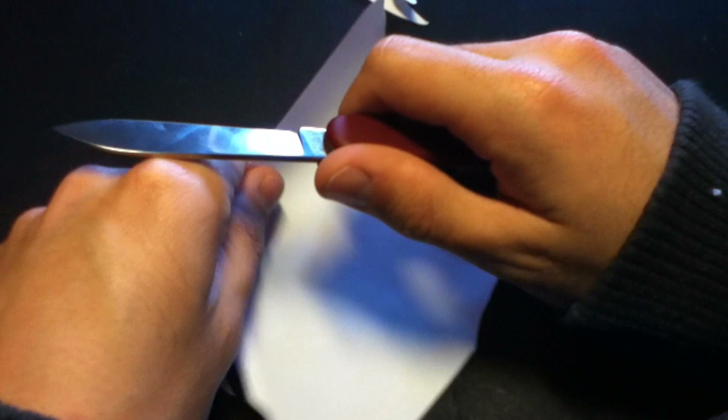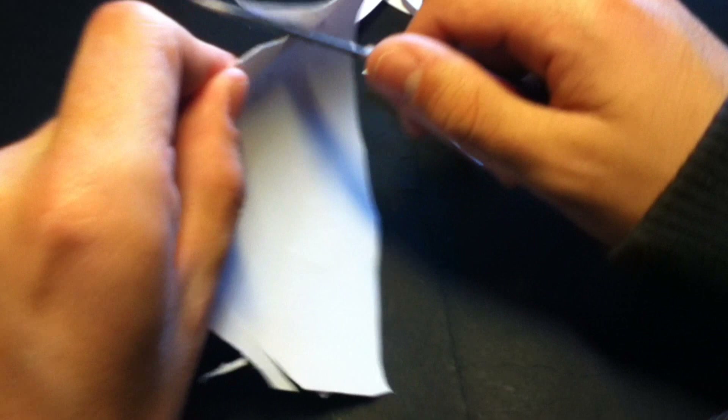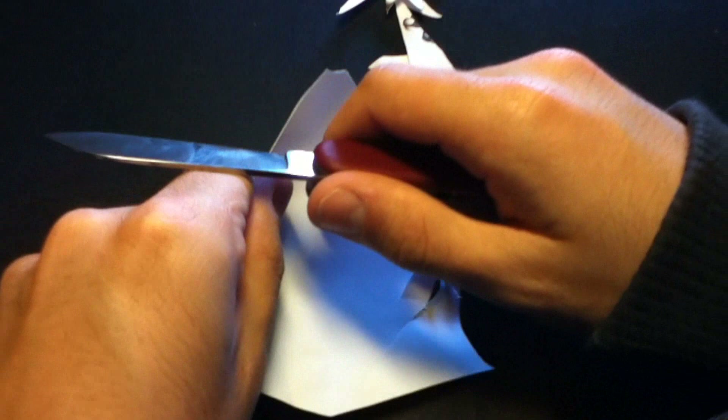Next we have the main blade. I don't use this much at school — I don't like to scare anyone — unless I'm in the library and no one is looking. It's also razor sharp. It actually came razor sharp from the factory, but it had some imperfections so I just made it a little bit better.